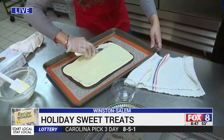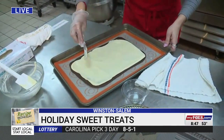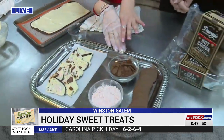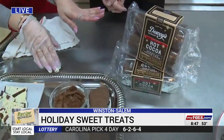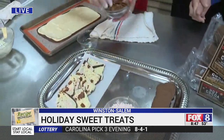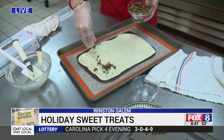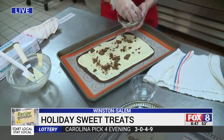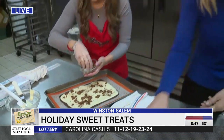Once it's at a good, even base, we're going to go ahead and add our Moravian cookies — we have the hot cocoa ones. I thought it would be nice to incorporate the Dewey's cookie in it. You can also do anything that you want, but we're going to do the cookies first. And it's the hot cocoa ones, which are my favorite — perfect for the holiday season.